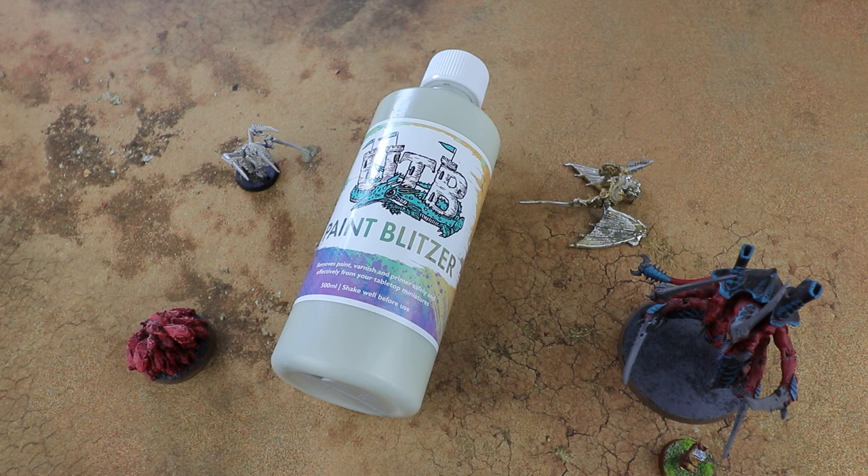In the past I've dabbled with Dettol, and the problem with Dettol is it's a bit stinky and kind of smells out the house for a little bit. I also found it takes a couple of passes to get rid of everything, so I was super interested when I found out that Paint Blitzer existed — and by all accounts it's had good reviews.